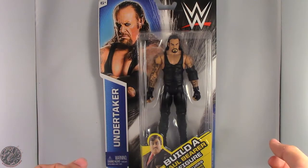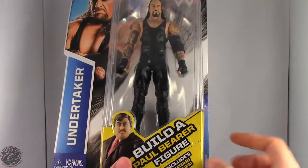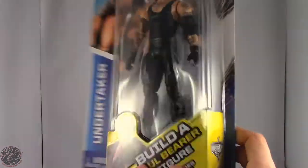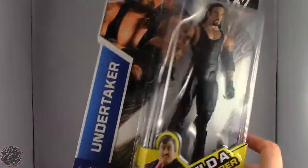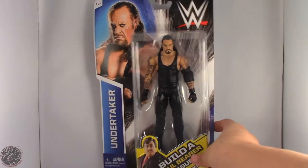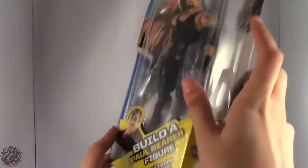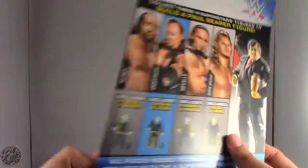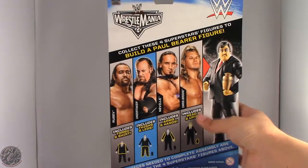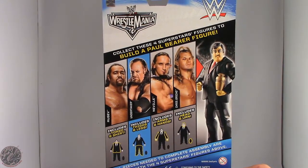We finally got Paul Bearer on American soil. You can see the Build-A-Figure for Paul Bearer — the Undertaker figure includes the thighs, or mainly Paul Bearer's lower torso. I don't know why they just didn't say legs. Here we have the Undertaker on the box. You can see a nice picture of the dead man. This is from his WrestleMania 22 attire. And on the back, no real write-up — it just says collect these four superstars to build a Paul Bearer figure.